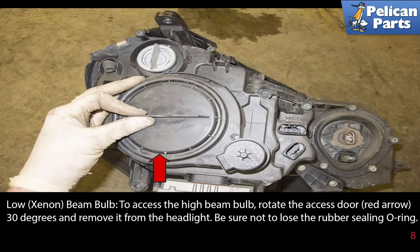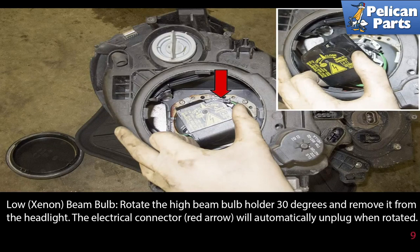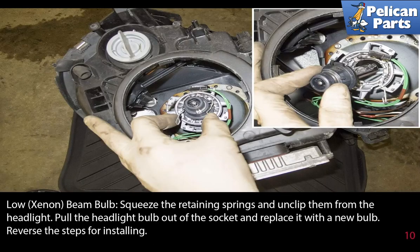To access the high beam bulb, rotate the access door as indicated by the red arrow 30 degrees and remove it from the headlight. Be sure not to lose the rubber sealing O-ring. Rotate the high beam bulb holder 30 degrees and remove it from the headlight. The electrical connector (red arrow) will automatically unplug when rotated. Squeeze the retaining spring and unclip it from the headlight.